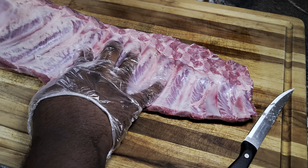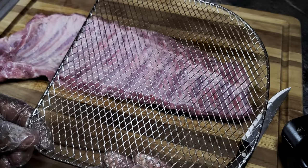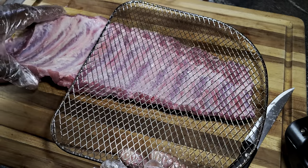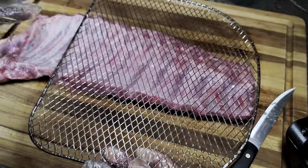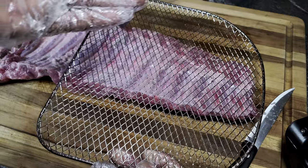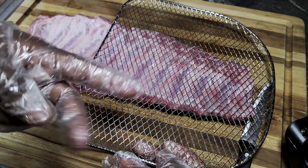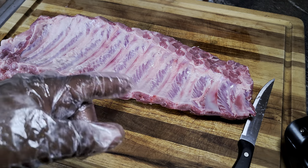We're gonna pull this membrane back just like that, and then you're in the game. Before we put this in the air fryer, I'm gonna look at my rack and see how much I can fit. I can go pretty much half and half for a slab of ribs in my air fryer. For your air fryer, maybe a little less or more depending on your model. My grate is gonna fit half of this, so I'm gonna cut it in half and use two racks.